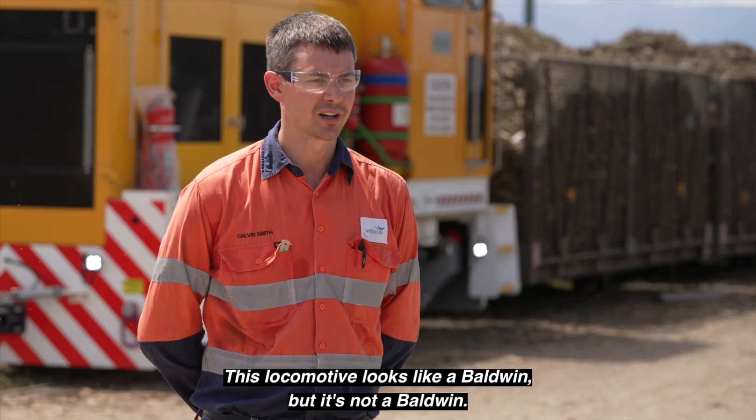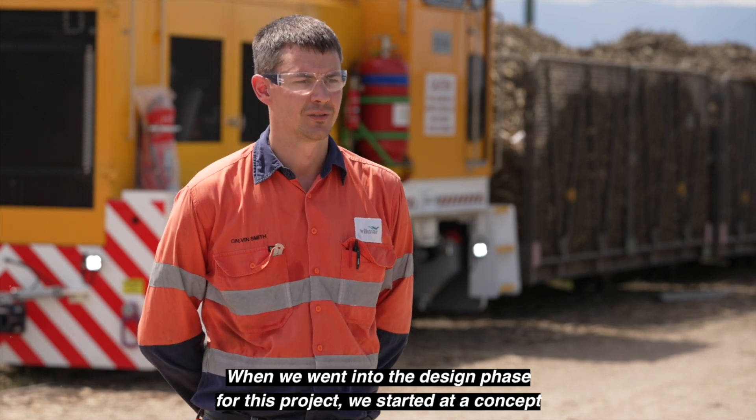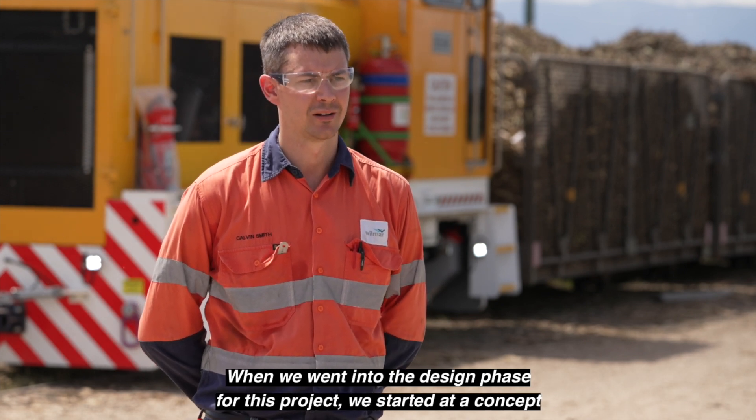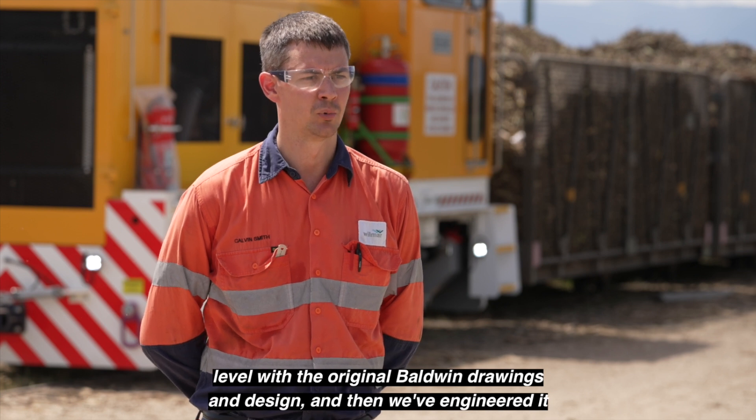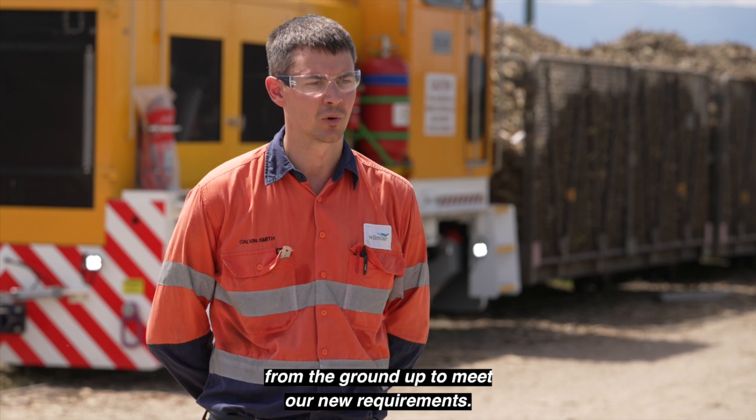This locomotive looks like a Baldwin, but it's not a Baldwin. When we went into the design phase for this project, we started at a concept level with the original Baldwin drawings and design, and then we've engineered it from the ground up to meet our new requirements.